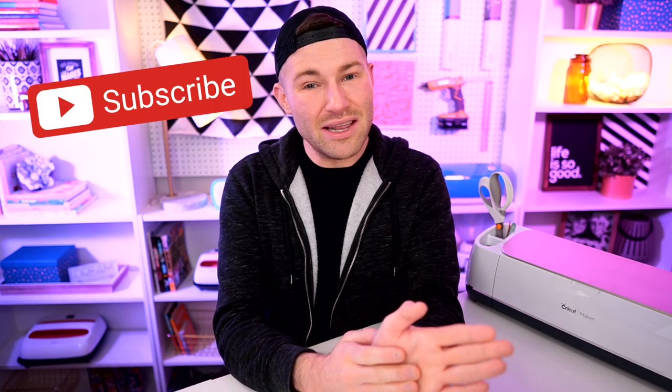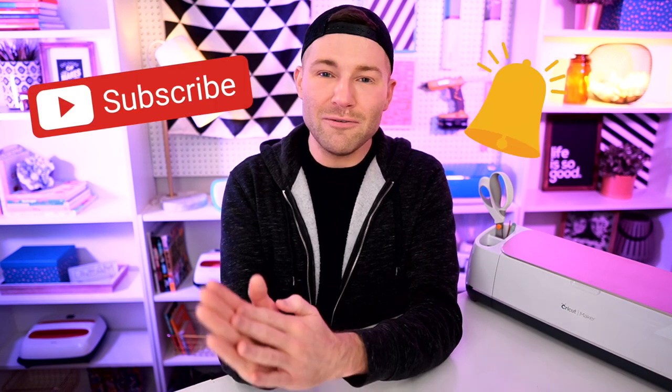I'm Michael and this is Mr. Crafty Pants, your Cricut and crafting channel where I post Cricut tips, tricks, and tutorials every single week. So if you are new around here and you're just trying to figure out how to use your Cricut cutting machine, you may want to consider stamping that subscribe button and then ringing that little bell for all of the notifications, because you do not want to miss out on a single Cricut minute.